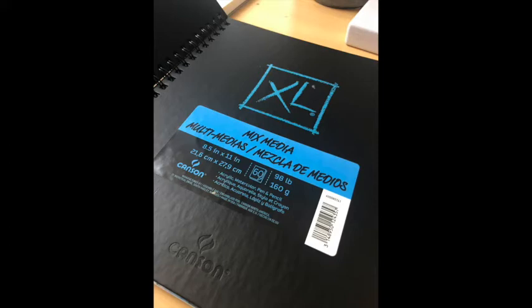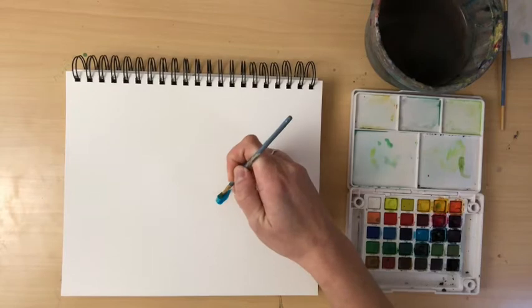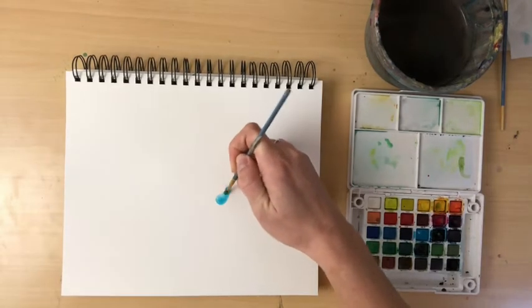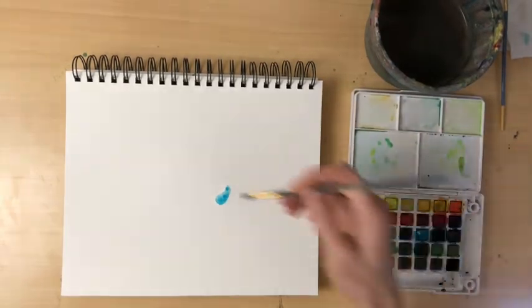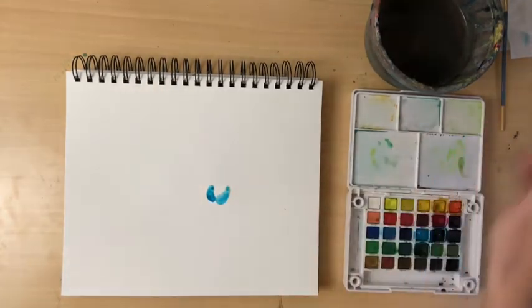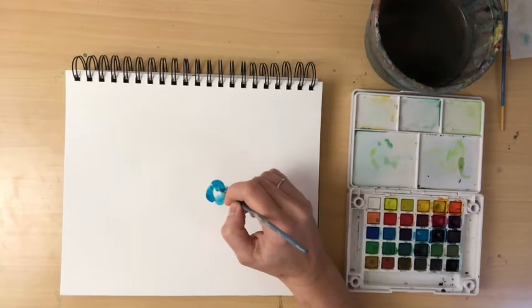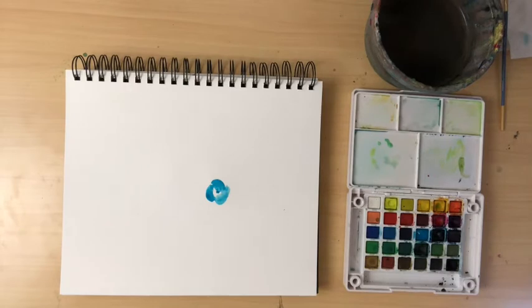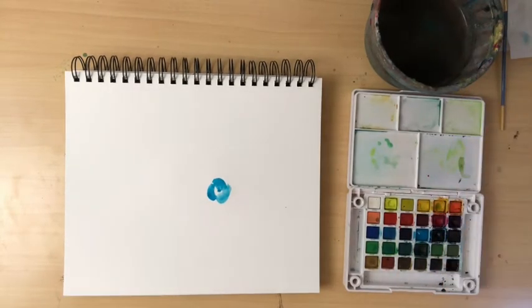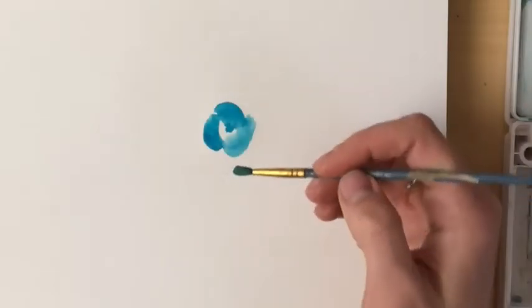We're going to start with the blue flower. Get your brush wet and add a little bit of blue — whatever color looks good to you. You can mix colors to make your own. We're going to start with a few little brush strokes, making essentially little U-shapes, going in a circular motion creating the same U-shape over and over, kind of like a little kidney bean.